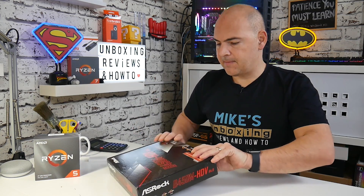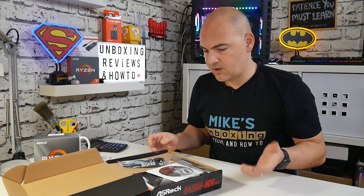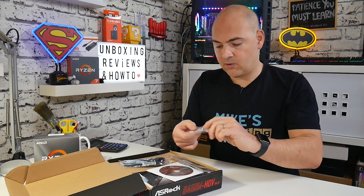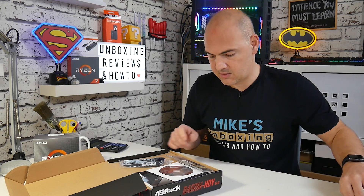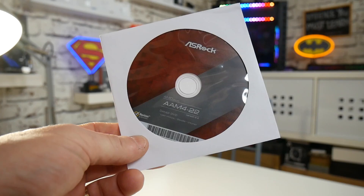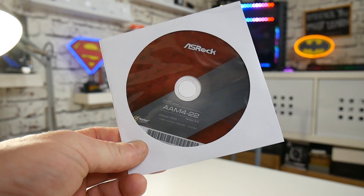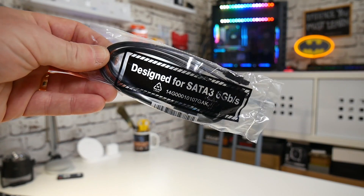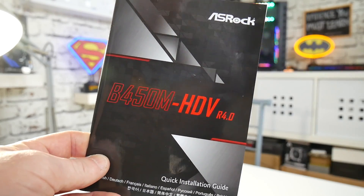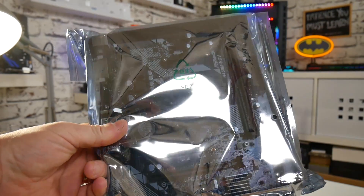Let's get this out of the box and see what we get. Pretty much the usual suspects: your M.2 mounting screw — don't lose that — your rear I/O shield, your installation and driver DVD, a couple of SATA connectors, your installation manual, and the motherboard itself.